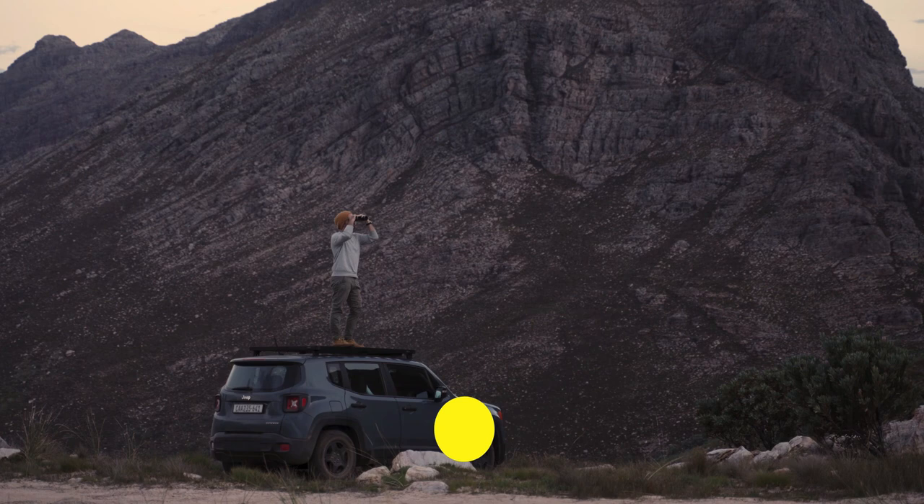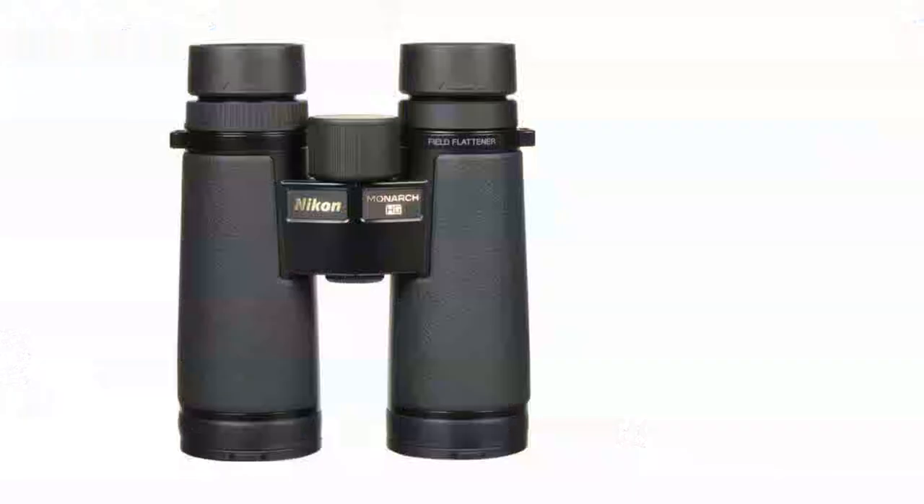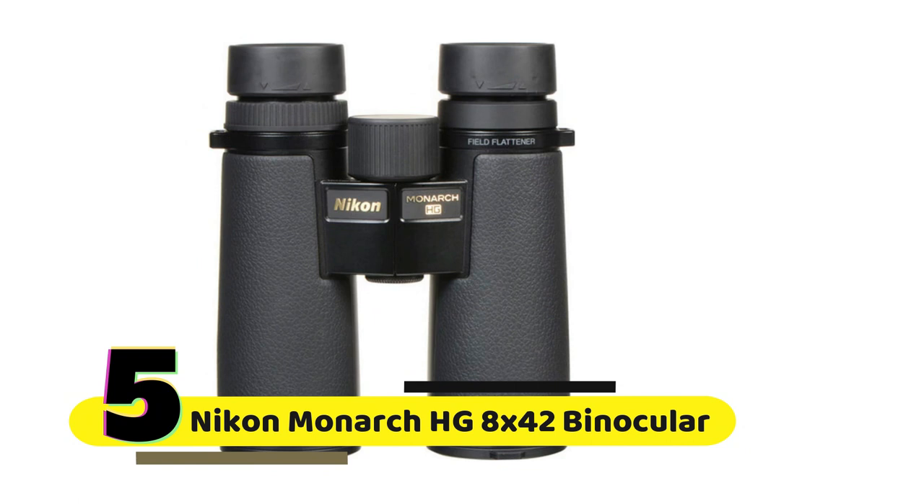To know more details, please check the links in the description below. Number 5: Nikon Monarch HG 8x42 Binocular.